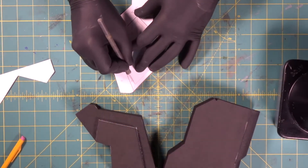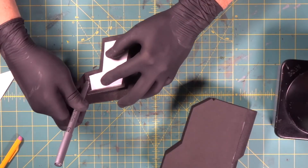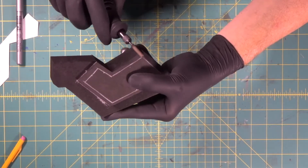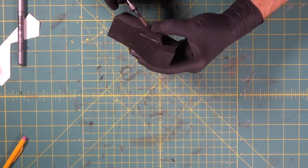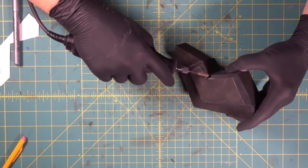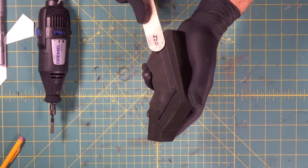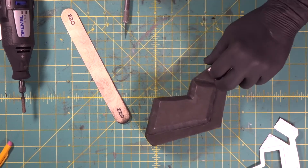Now we're going to come back over to our handle piece here and cut this inside line out of our template. Now we're going to get our dust mask on and come in with our Dremel handle and we're going to bevel this edge all the way around this grip. Nice beveled edge on there.